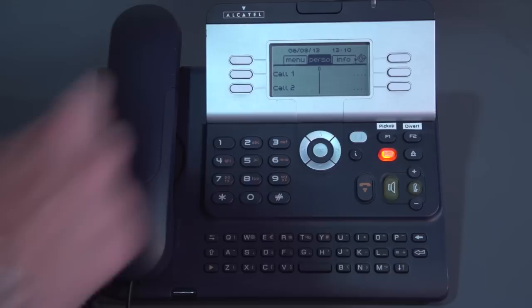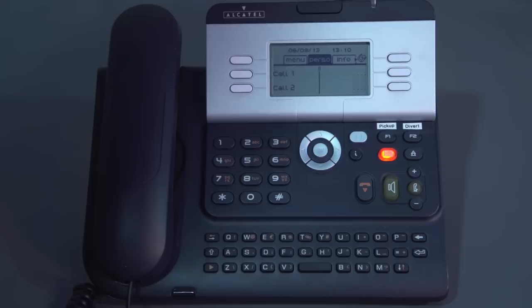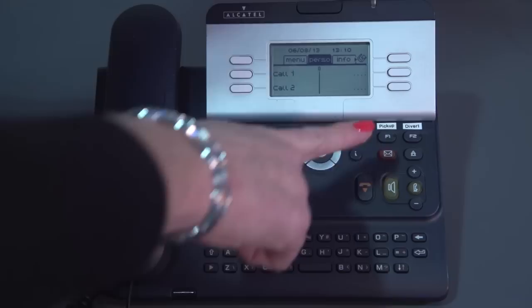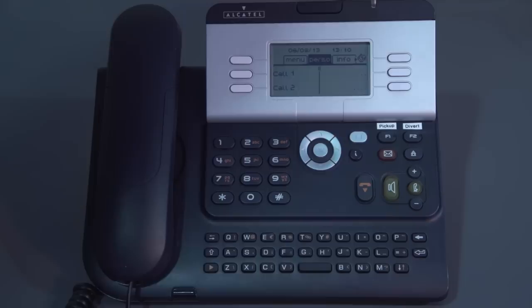Moving up the phone, you have a button that says F1 — that's your pick-up key. Your engineer can put you into pick-up groups, which means if you hear a phone ringing in your group, by lifting the handset and pressing the F1 key, you've picked up the longest ringing telephone in your group.